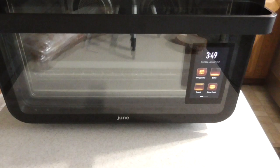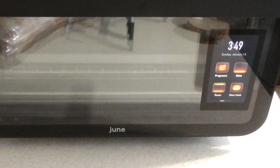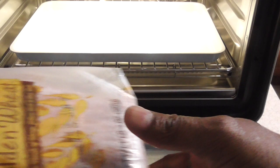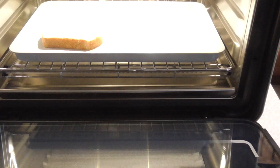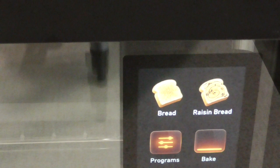Guys, you're not gonna believe this. You see the panel there — it shows the time and programs, nothing unusual, right? So I'm going to open it up. I just came from Sam's Club and bought some bread because I wanted to try this out. I'm gonna put two pieces of bread in there, then close it. Watch the panel — shut the front door! You see that? It knows I put bread in there. How did it know that? That camera up top — that's pretty incredible.